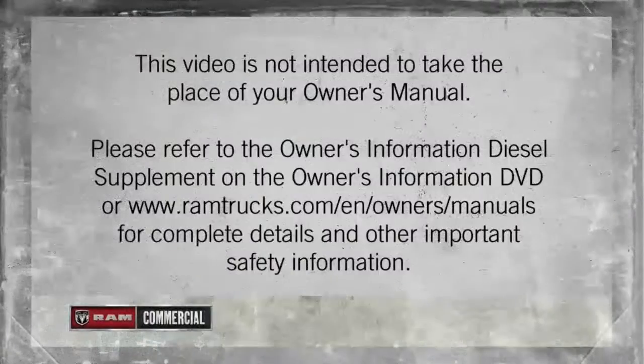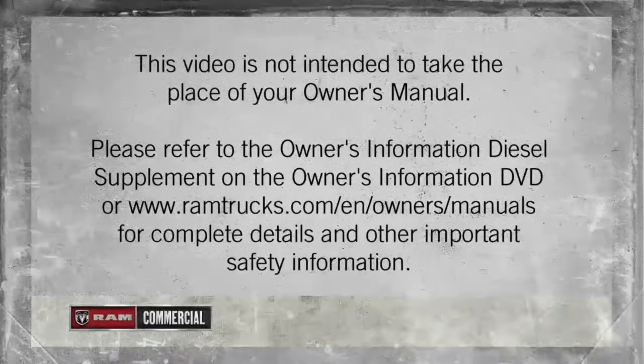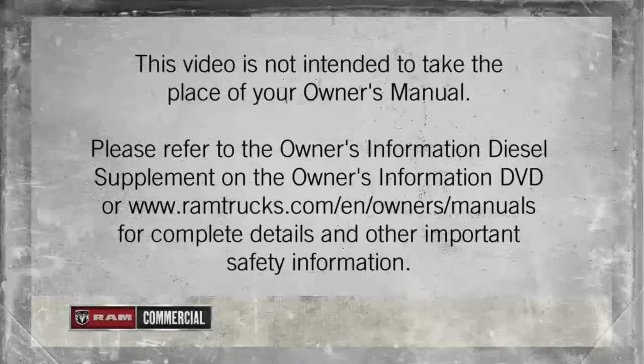Please refer to the Owner's Information Diesel Supplement on the Owner's Information DVD or ramtrucks.com/en/owners/manuals for complete details and other important safety information.